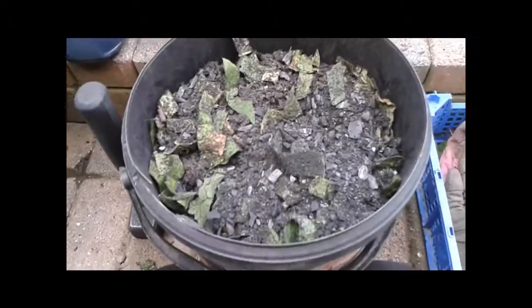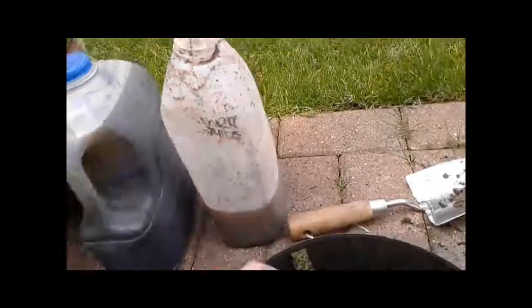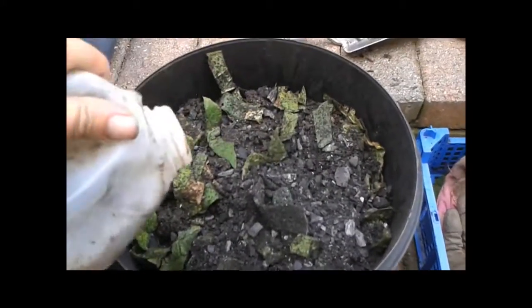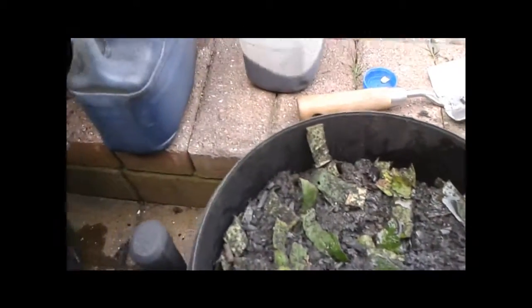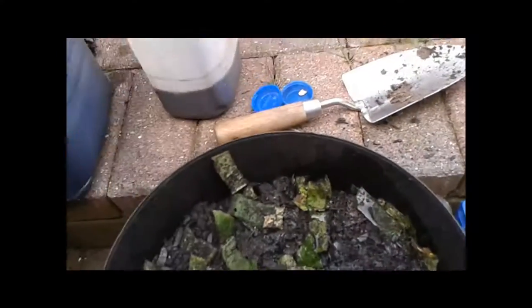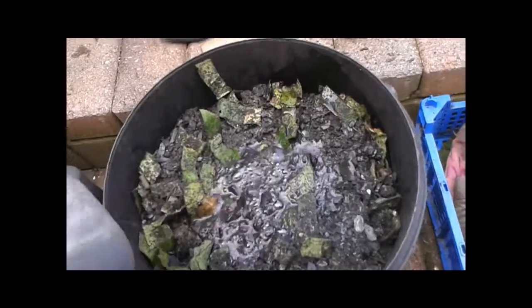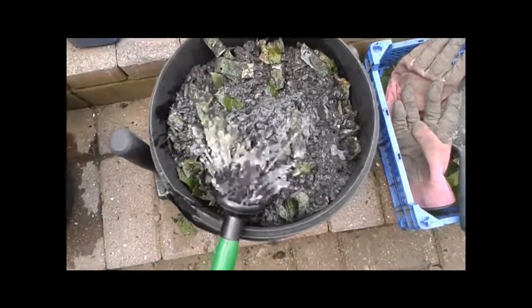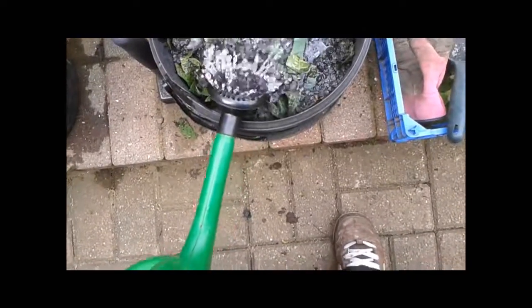Okay, so we've got that all mixed up. Now we're going to add the liquids. I'm going to start with some of the worm liquid — a splash of that in — and then some of the liquid nettles — a splash of that in — and then we're going to put some rainwater in, which I've collected out of the water butts, just to cover the whole thing.